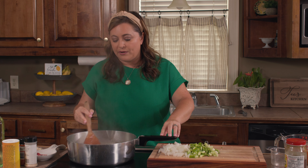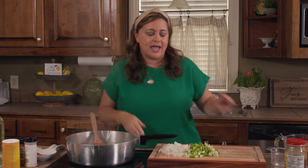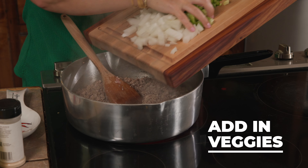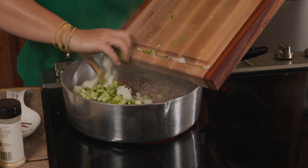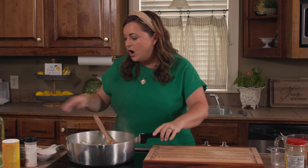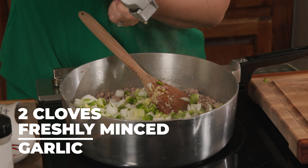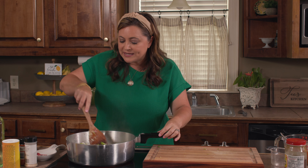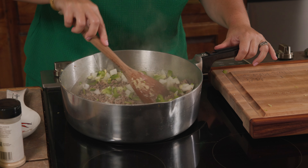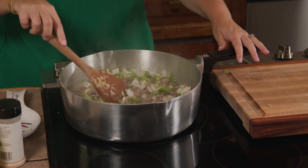Our meat has been browning for a little while. I'm going to go ahead and add in my veggies. I'm also going to add in two cloves of freshly minced garlic.